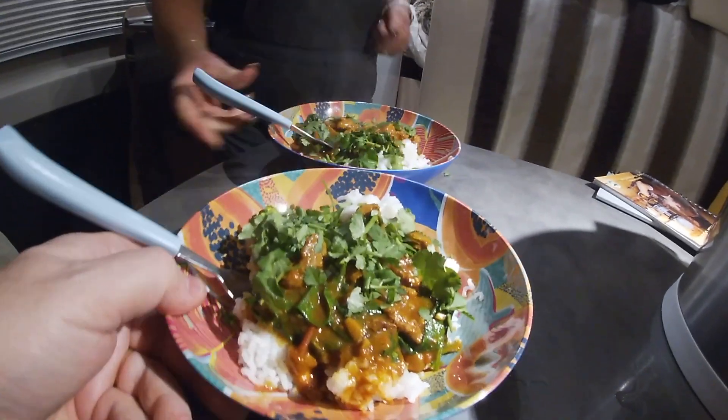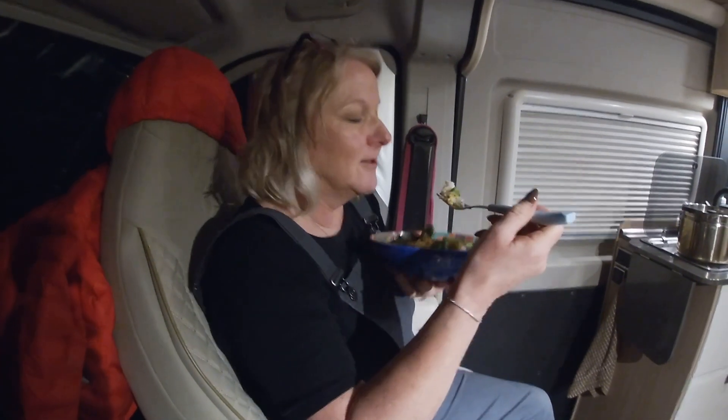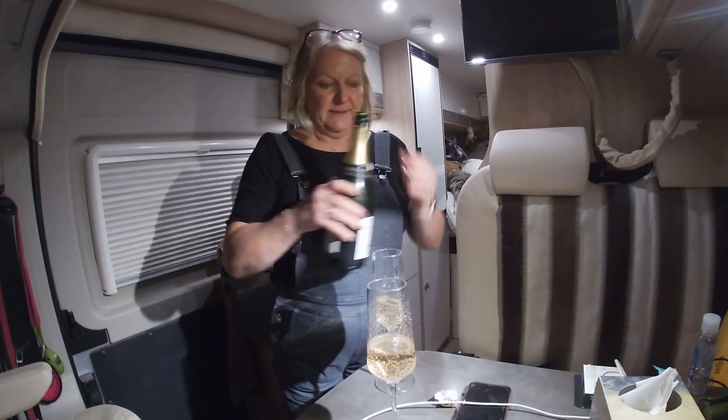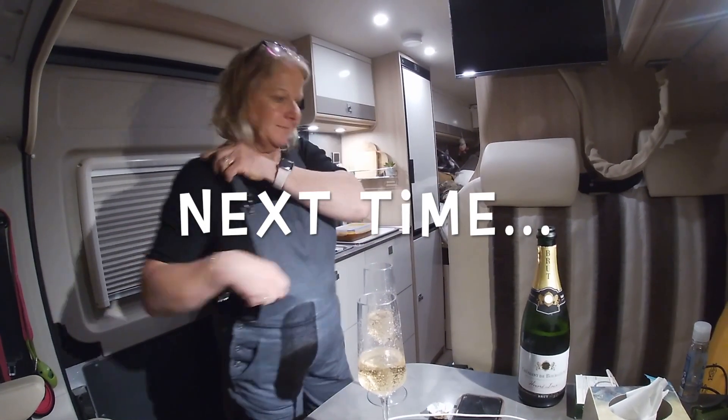Looks great! Very good - coconut and mango! Lovely. Those flutes could take half a bottle of prosecco I reckon. We need smaller flutes or a bigger bottle!